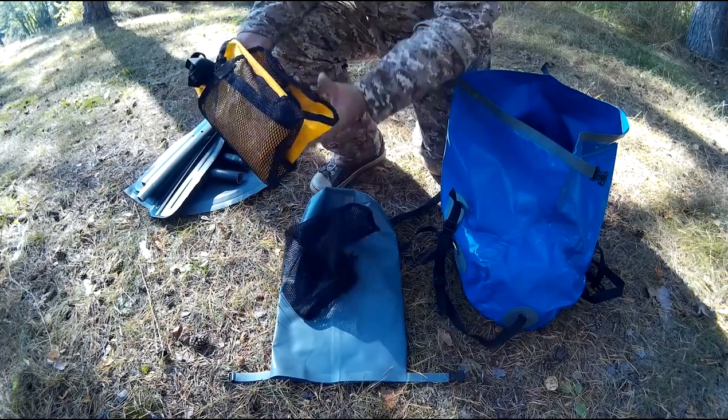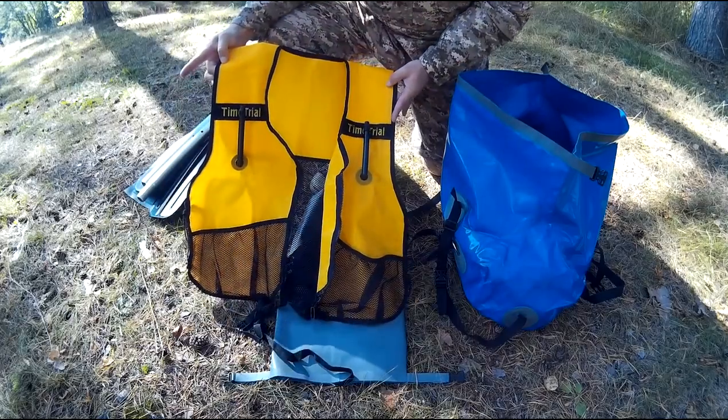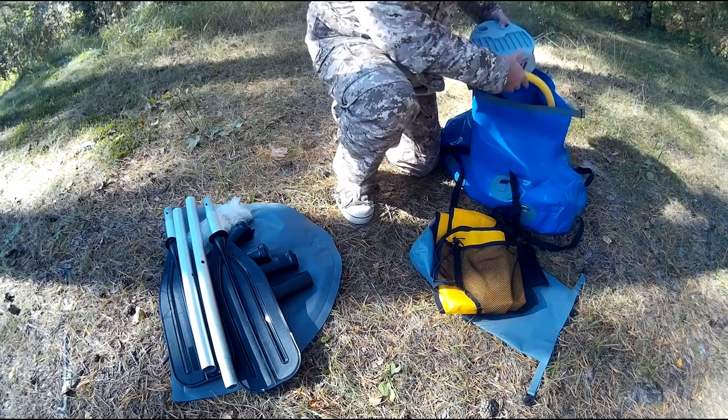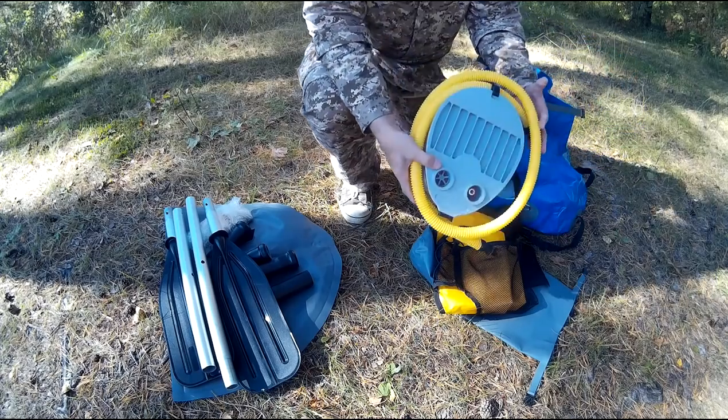Конструктивная особенность жилета такова, что он состоит из двух отсеков, которые быстро накачиваются воздухом, приводя жилет в рабочее состояние. Универсальный ножной насос фирмы Браво для надувной лодки, объём насоса — 5 литров.